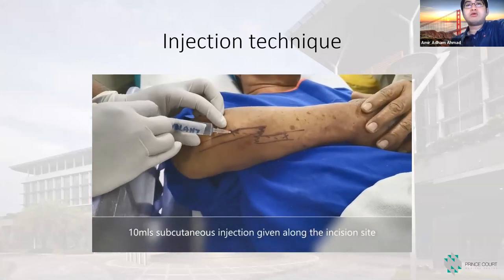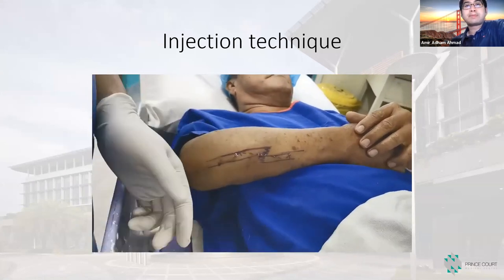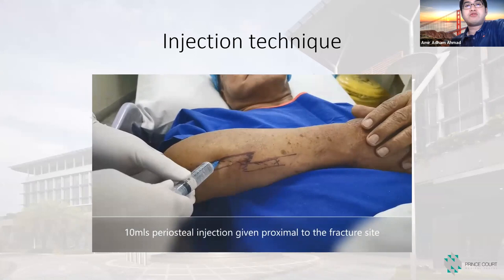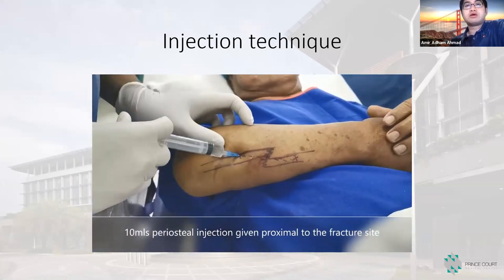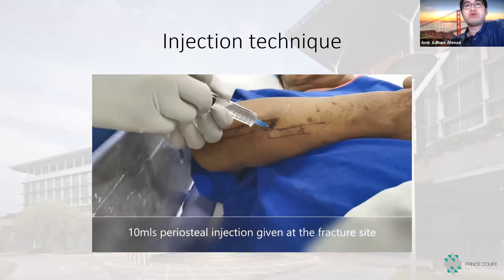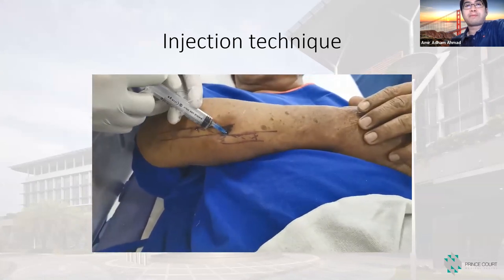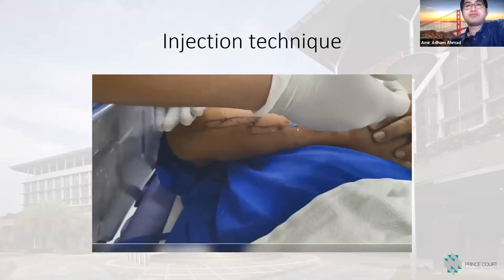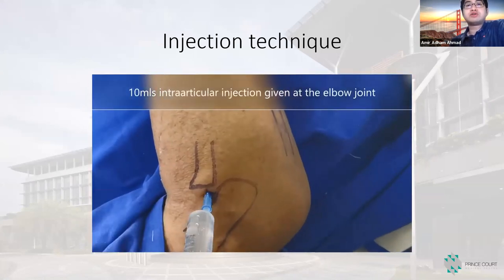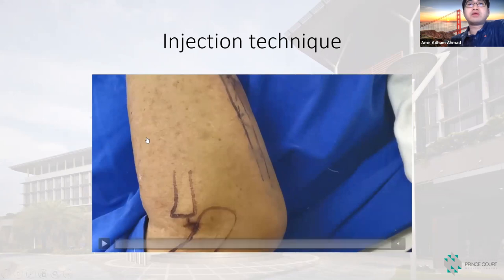Same technique — we give about 10 to 15 mLs at the injection site, then proximal-to-distal periosteal injection. We place it at the lateral side, then walk to the volar and dorsal aspects of the bone to cover the fracture site. Since it's a Monteggia fracture with radial head dislocation, we also inject inside the elbow joint to reduce pain during reduction of the dislocation.